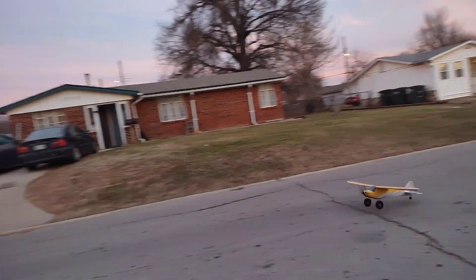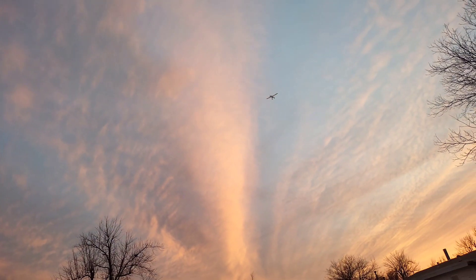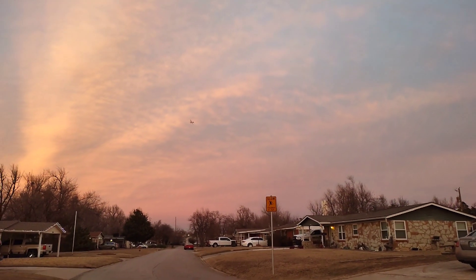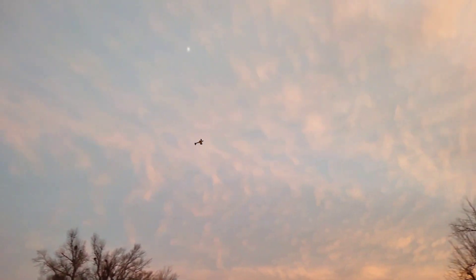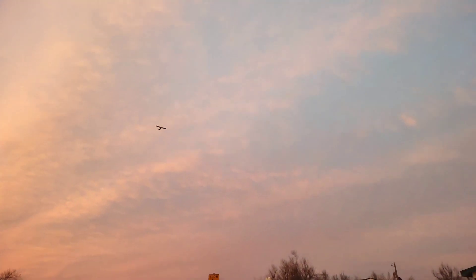We're going to take off again. 10, 9, 8, 7, 6, 5, 4, 3, 2, 1. Timer one elapsed. I do have a 2200 3S in here. Hopefully you guys can still see that pretty good. Two minutes. We'll see you next time, guys.